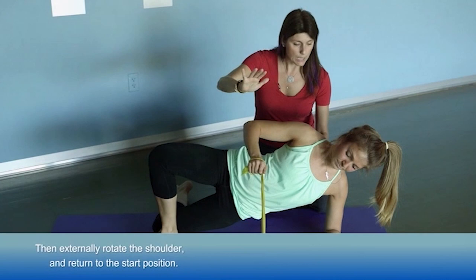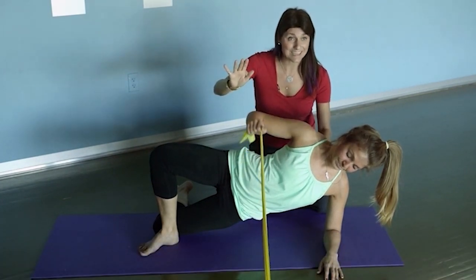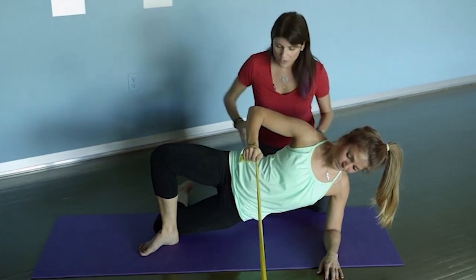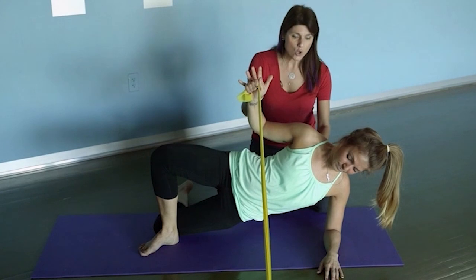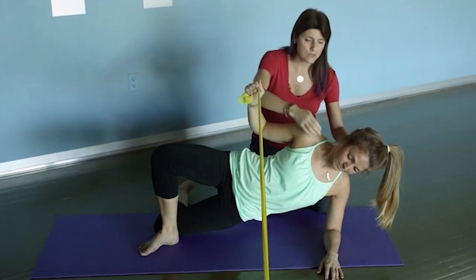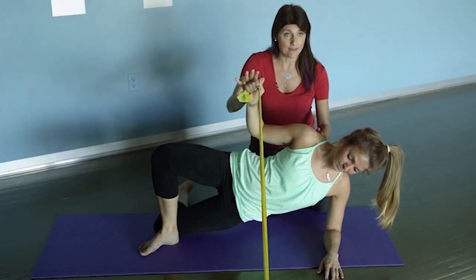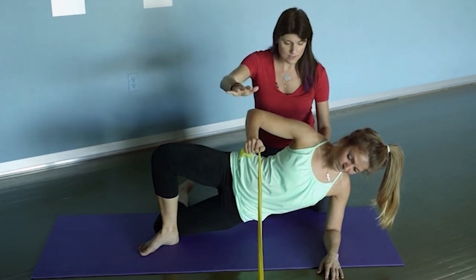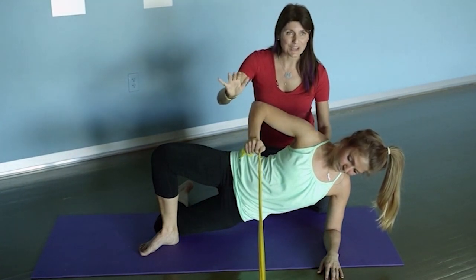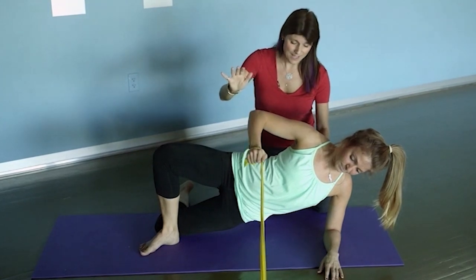So yes, we are working on a classic external rotation exercise, but there are so many other things going on here. We're incorporating many stability components, including the deep neck flexors, which is a really nice addition. I love this activity for athletes when I simply want to strengthen those external rotators while challenging the whole system.